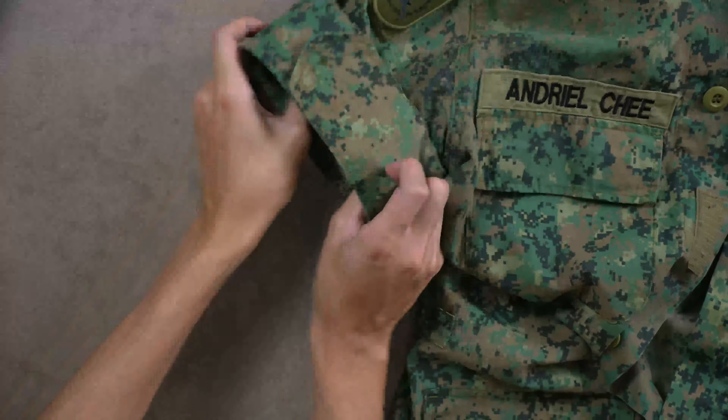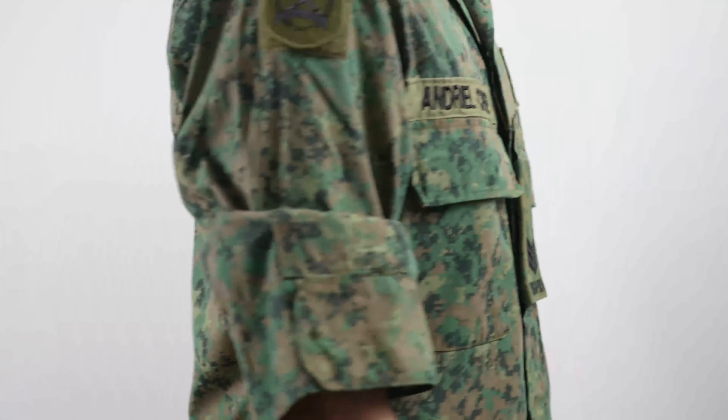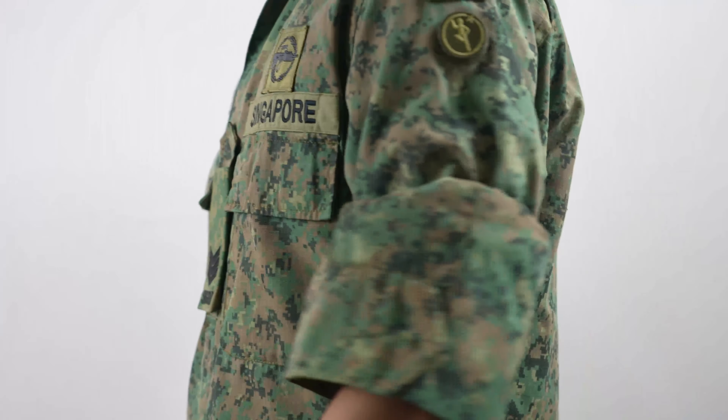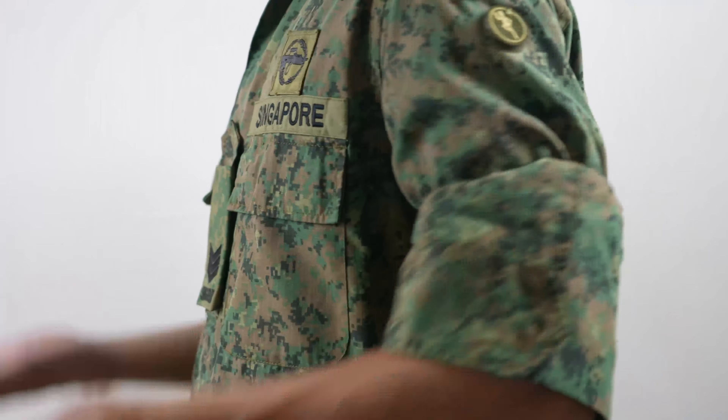Mine isn't the most perfect but at least it's decent enough, and it's much better than this. Yes, I have seen people with this type of fold — so please don't be that type of person. Please just fold your uniform properly.